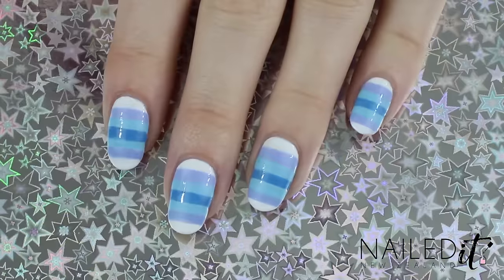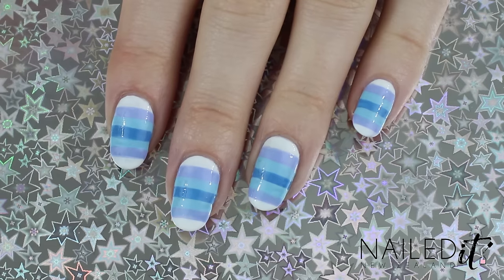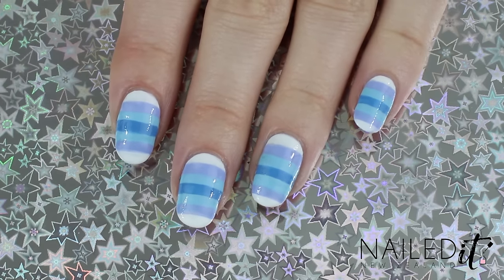Hi everyone, I am Jessie from Nail to NZ and today I have got some tiered gradient nail art that you can do without using any tools whatsoever. I know you guys like easy nail art, so I figured I would try to keep this as simple as possible. Of course you can use brushes if you want to touch it up, but you can do it without any tools. So that's the main focus of this.